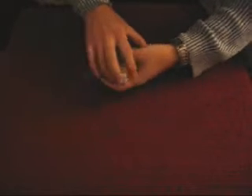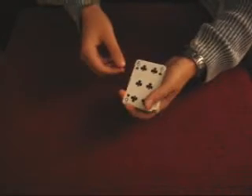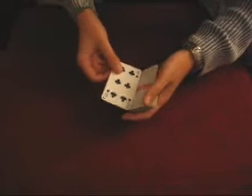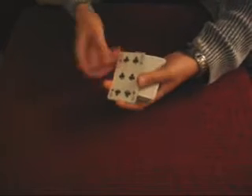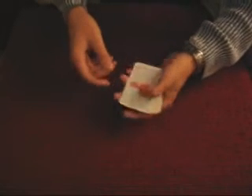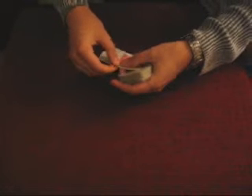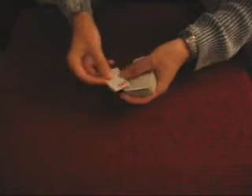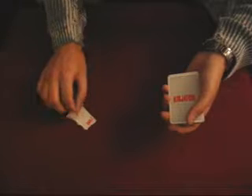After that you want to do a double lift. So under here is the three of clubs. Ask if this was their card — they will say no. Turn it around and rip the three of clubs in this case into four pieces. And give it to the spectator to hold, but don't let them look at it.